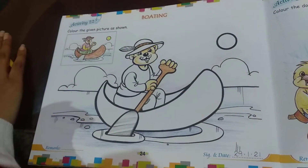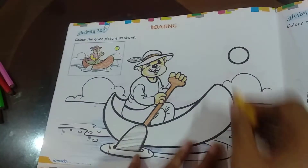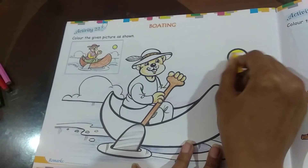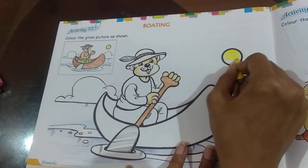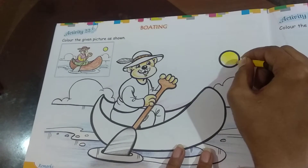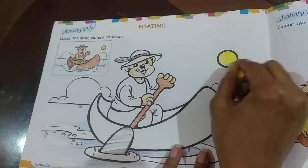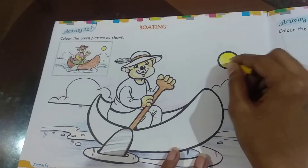Now first we are going to color the sun. We will color the sun, and remember to do it slowly so that it doesn't come out of the line. So here we have finished with the sun.